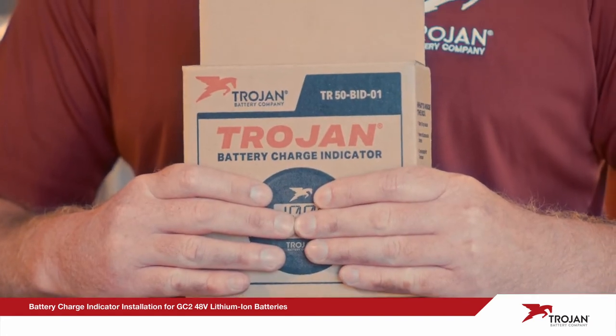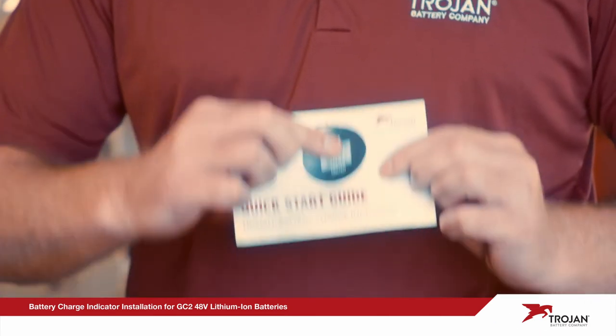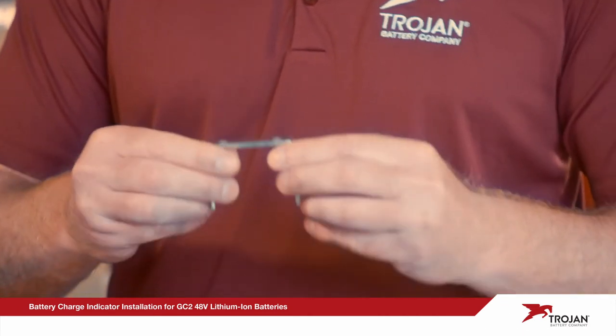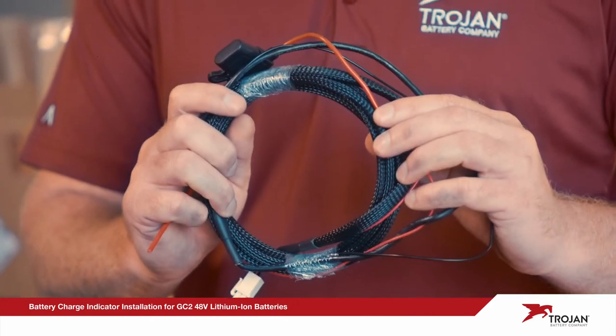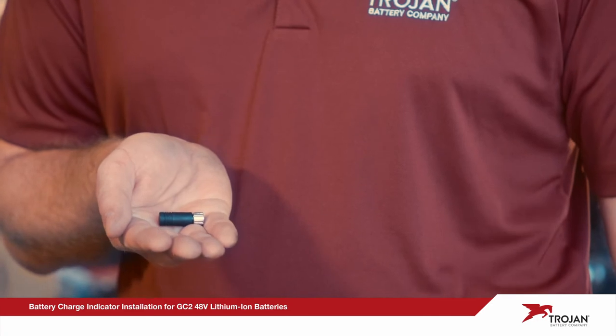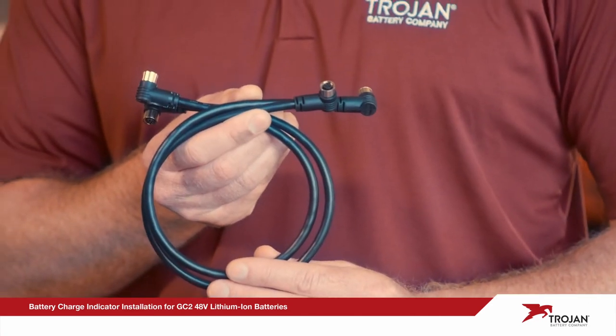Next, unpack the box and remove the following items: quick start guide, battery charge indicator, mounting bracket and hardware, power and communications harness, adapter cable, and connector terminator cap. Don't forget to purchase your COM port cables separately.